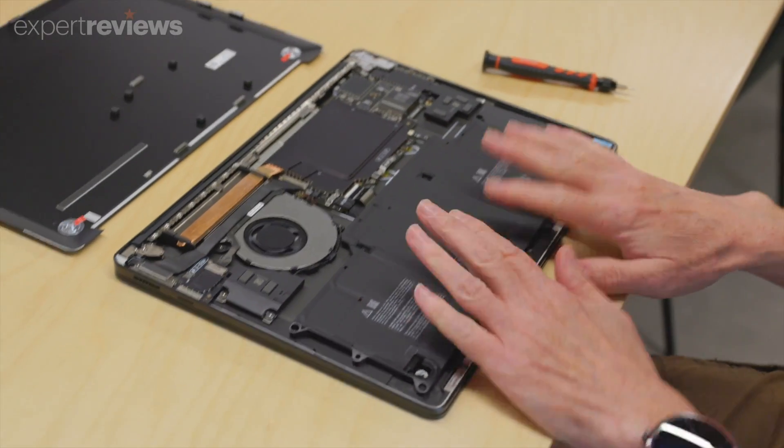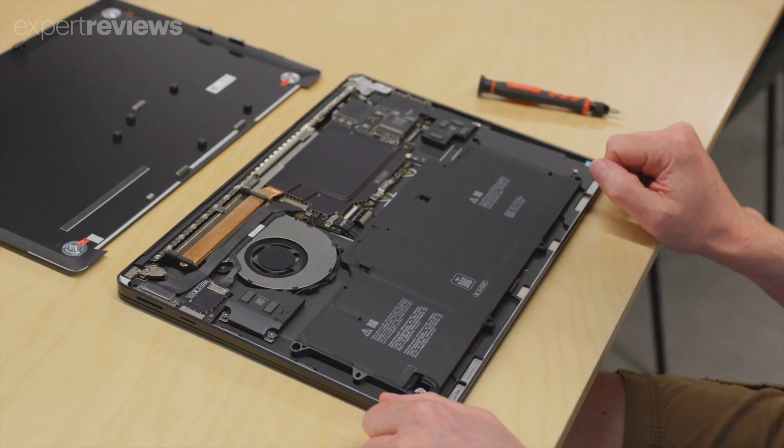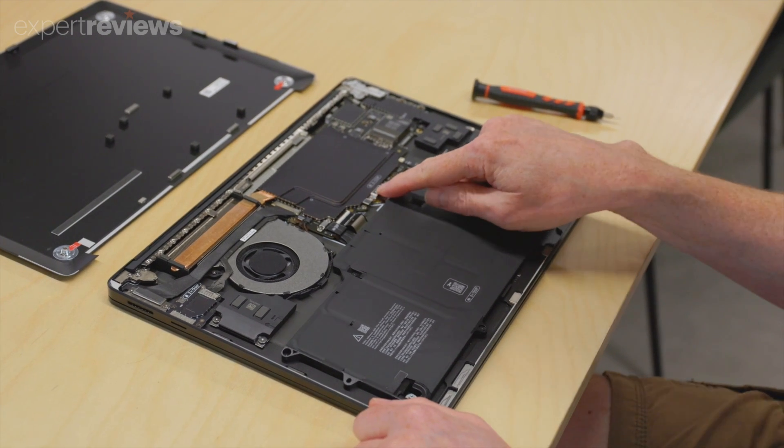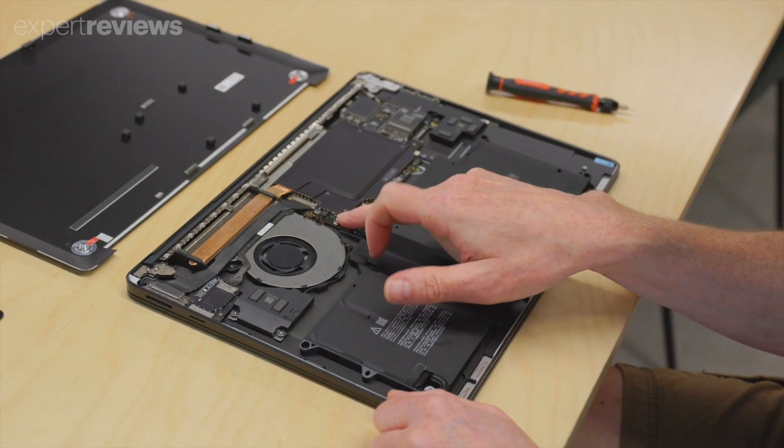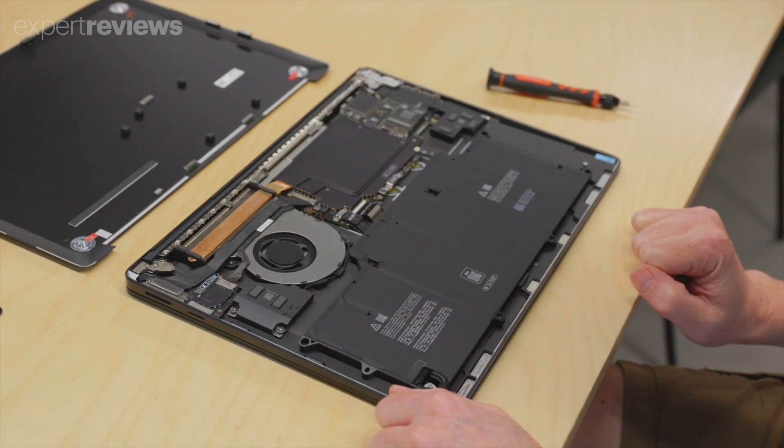However, should you need to replace the battery, fan, 3.5mm audio jack, Surface Connect port or the microSD card reader, these are child's play to swap out compared to most modern ultra-portables.